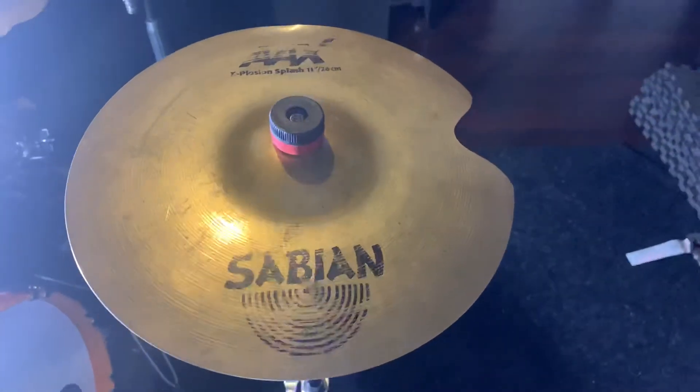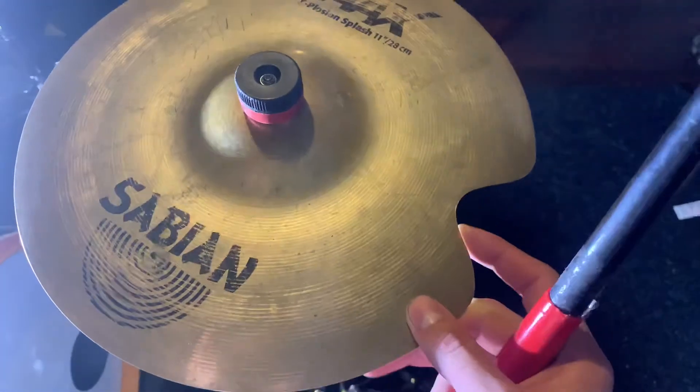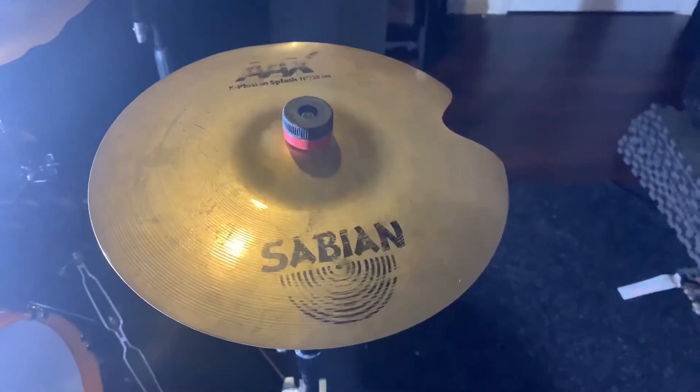Alright y'all, we're done with the Sabian AAX Explosion Splash 11 Inch. And as you can tell right here, we fixed the crack. Now let's move to the end of it. So let's give it a little sound test.